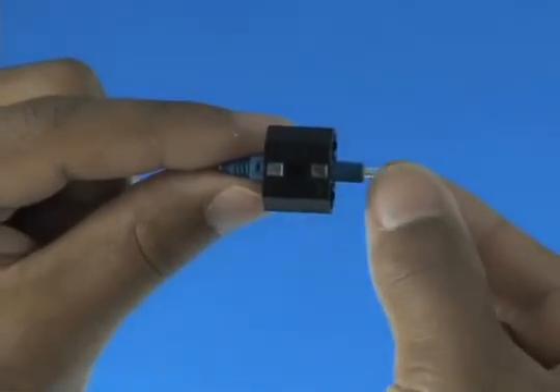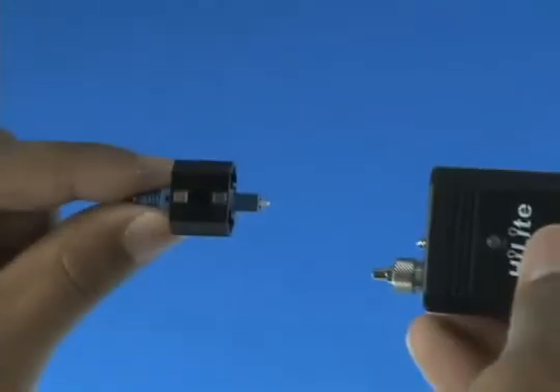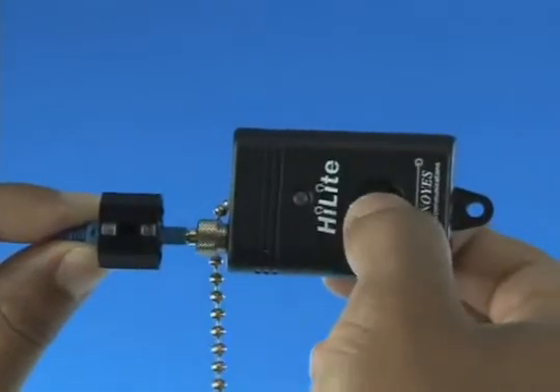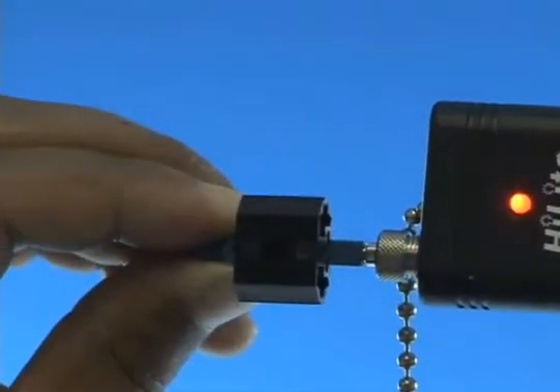Option B: Termination using a visual fault identifier. Remove the dust cap from the FAST connector and insert the connector into the VFI. Turn on the VFI. There will be a red glow in position one of the wedge clip.